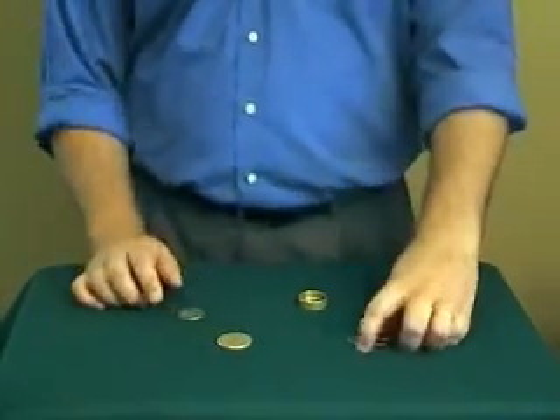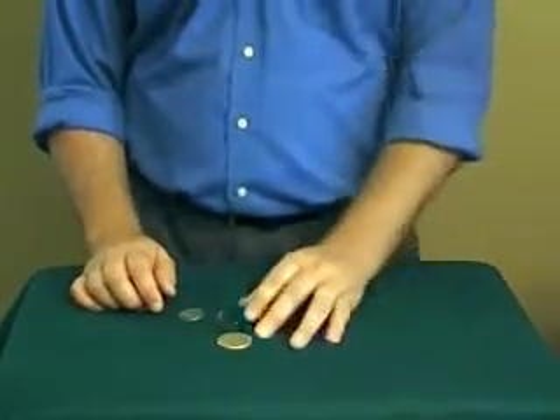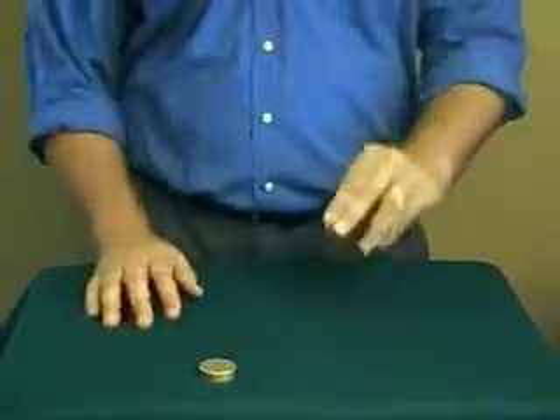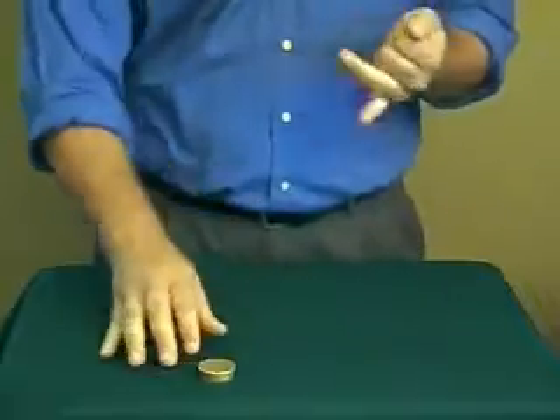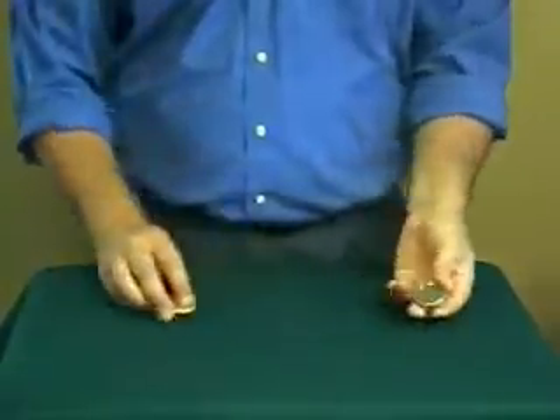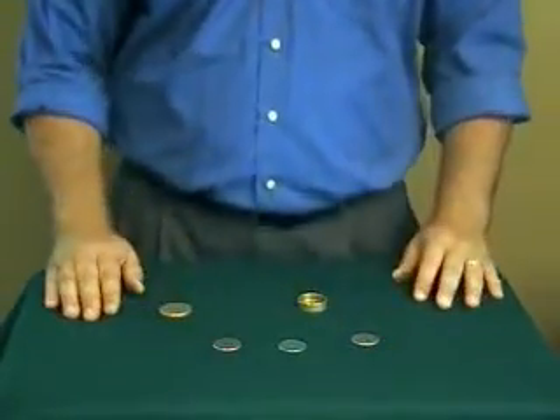Two coins have traveled, one coin is still left to go. That's the hard one because you know what's going to happen. So let's make it even more impossible — you hang onto the box, make sure nothing can get in, nothing can get out. And watch this last coin just disappear. Go ahead, take off that lid, dump out the coins. You will notice now all three coins are back inside the box.